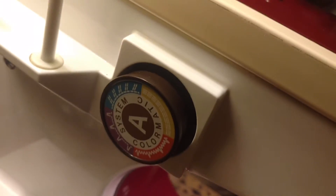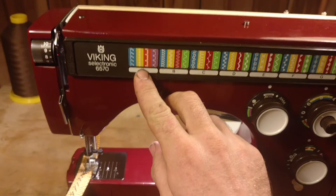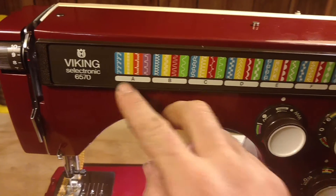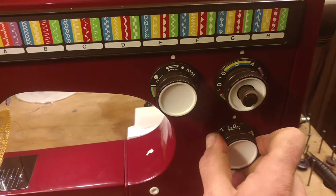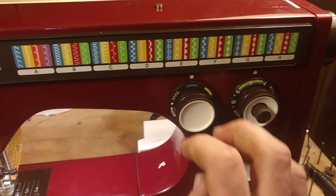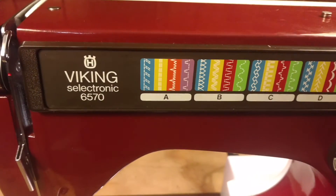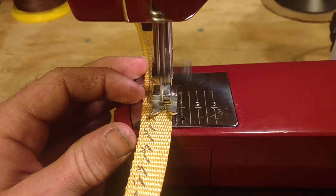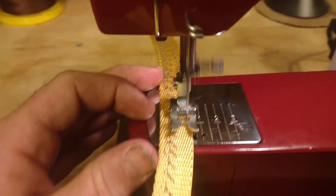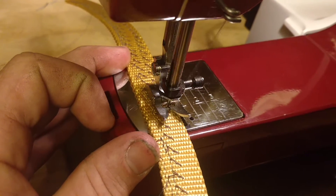We have the A-cam in the back here. Let's sew one of the patterns - we can do the blue pattern here. You always want to make sure that this is at zero. And here we go. Cool.